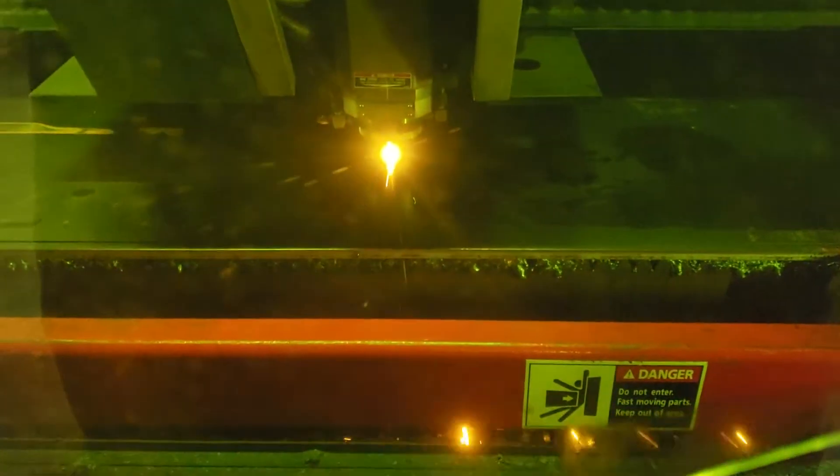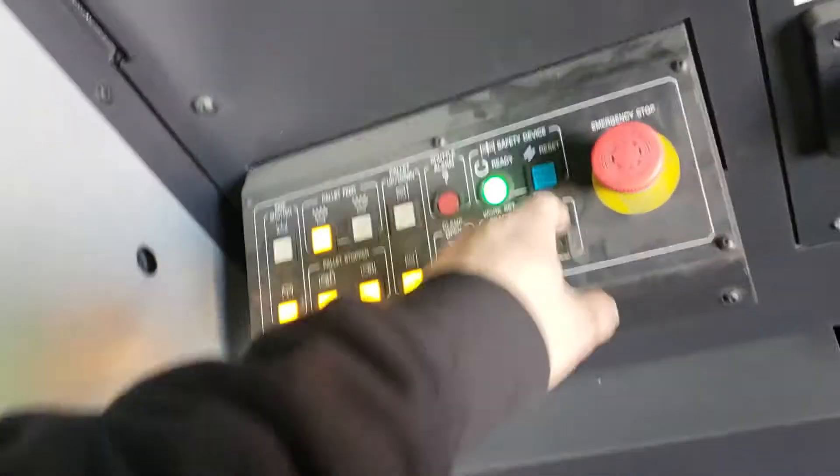Showing you guys a little bit of the machine — I'll be posting more videos about it soon. One thing I don't like about it is that the shuttle exchange button is on this side. You can't really access it from the front.